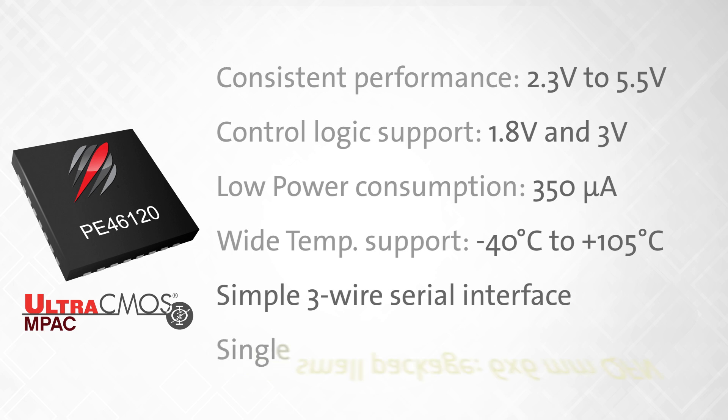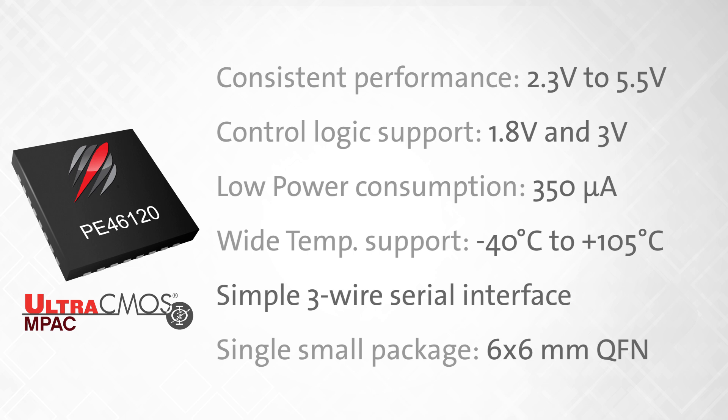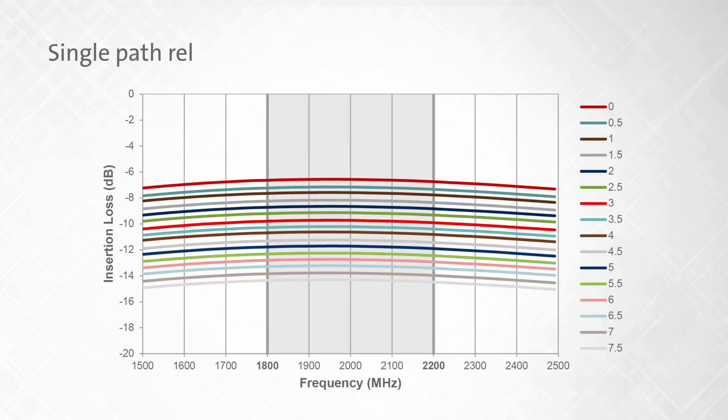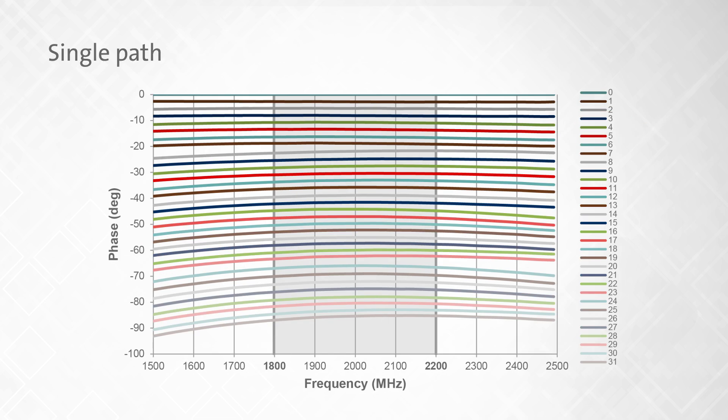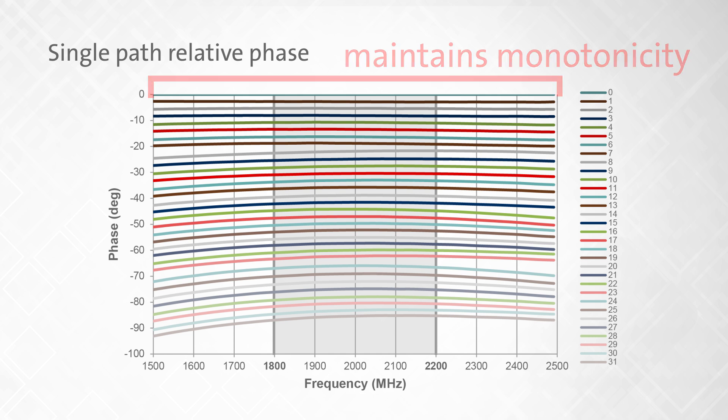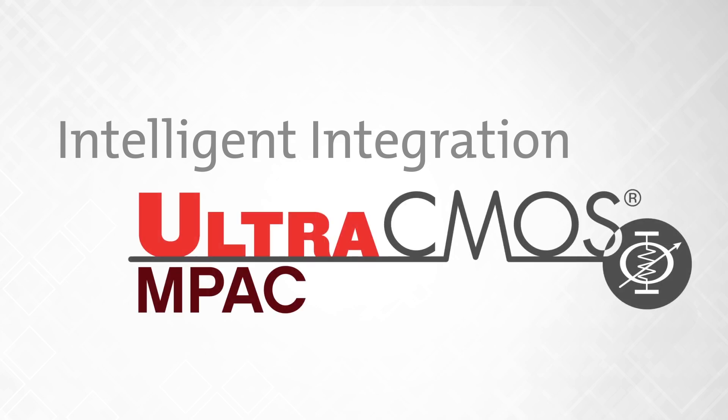All of this is offered in a single small 6x6mm QFN package. The PE46120 has a single path relative attenuation that maintains monotonicity and low attenuation error across the entire frequency range, while the single path relative phase also maintains monotonicity across the entire RF frequency range — all adding up to give the configurability, flexibility, reliability, ease of use, and performance only possible with Ultra-CMOS technology. Intelligent Integration. Ultra-CMOS IMPACT.